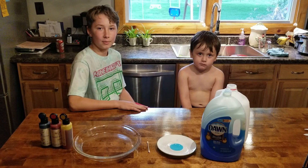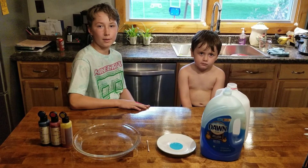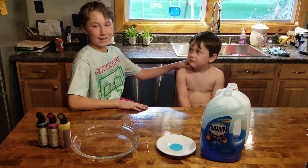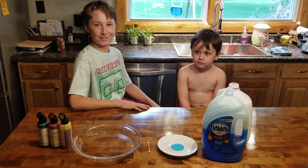Hi guys. Welcome back to my YouTube channel, Market Motion. I'm going to do a couple activities, and here's my brother William. He always likes being involved with everything.